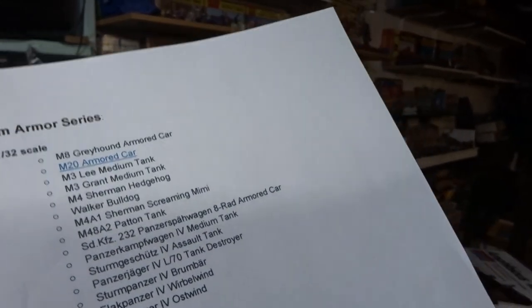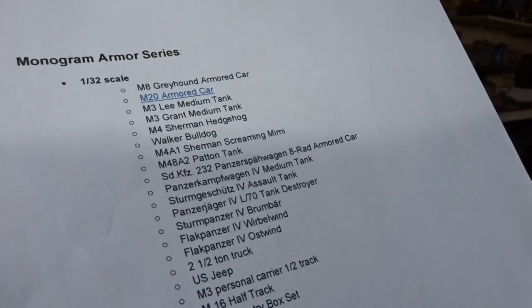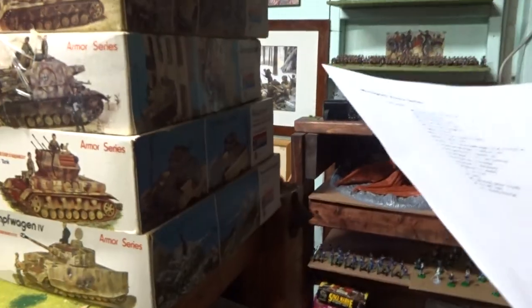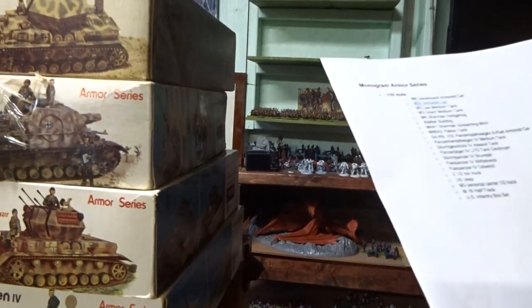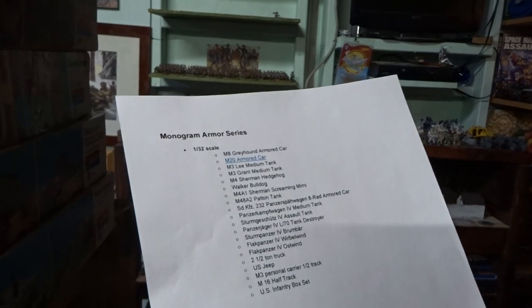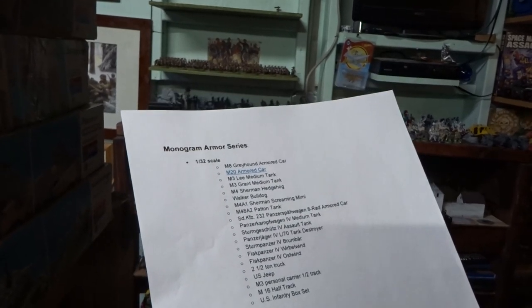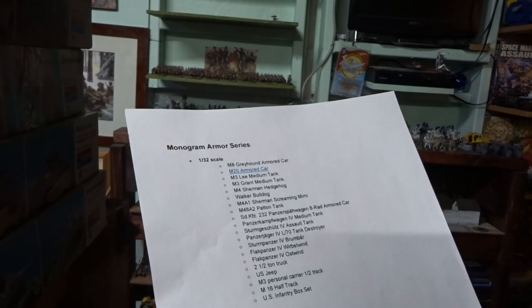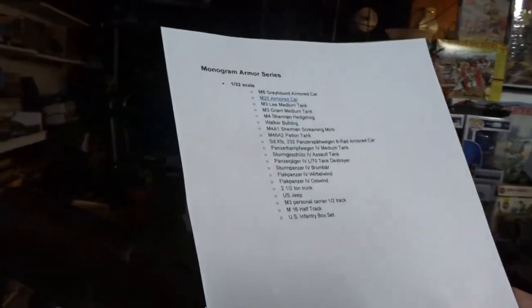We do have the last remaining one — the SdKfz Panzerspähwagen — coming in the mail pretty soon. So that'll be five for the Germans. For American tanks we've got the Lee, the Grant, the Sherman, and the Sherman Screaming Mimi. We've also got the two-and-a-half-ton truck, the jeep, the personnel carrier, and the half-track.